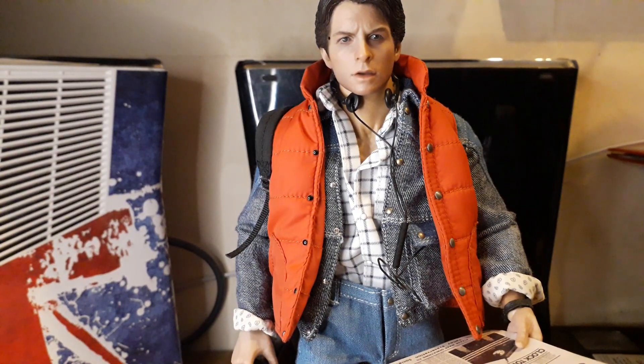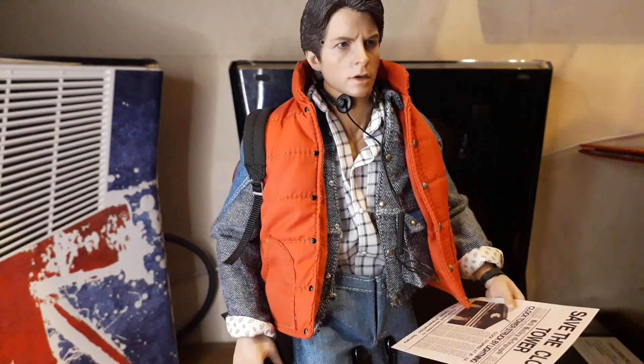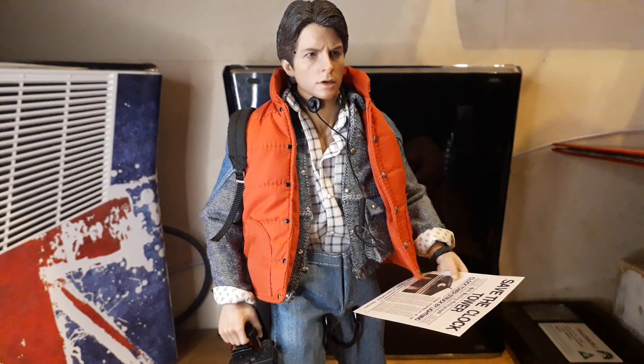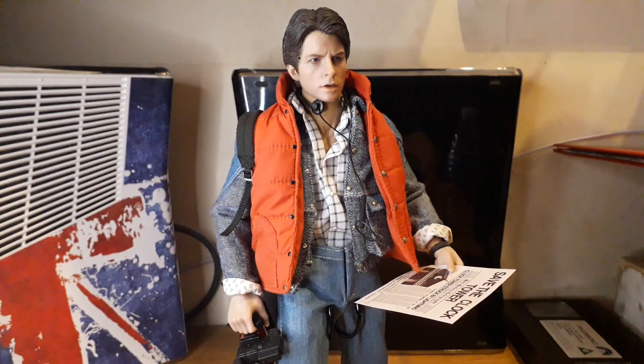I think it's a good likeness to Michael J Fox, who later took on the role and made it his own. Great film, great cast — Lea Thompson, Crispin Glover, Christopher Lloyd, and of course Michael J Fox playing Marty. Biff was great in it too.